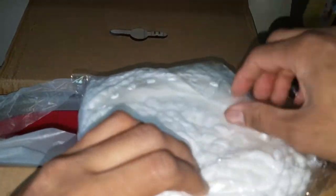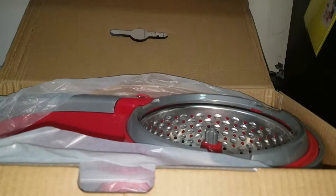It's packaged very nicely — let me know in the comments below if you guys worry about the packaging and how the item came through. This is the cotton mop head that connects along to the next piece.